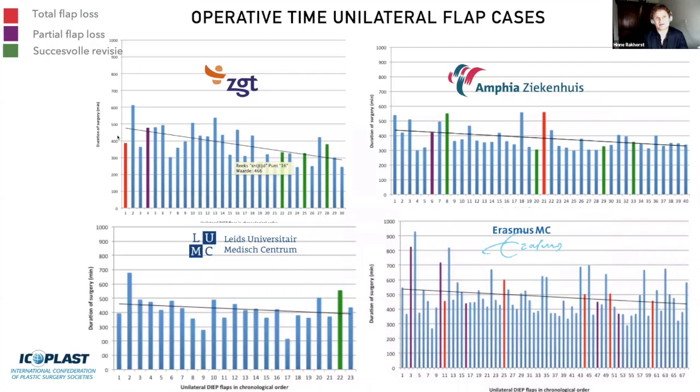When you look at the outcome, each bar represents a patient and the Y-axis shows the number of minutes the procedure takes. Red indicates flap loss, blue a successful flap, purple a partial flap loss, and green a successful revision. Comparing all these plots with full statistics, we concluded: yes, we can perform these flaps, and yes, we are safe in doing this.